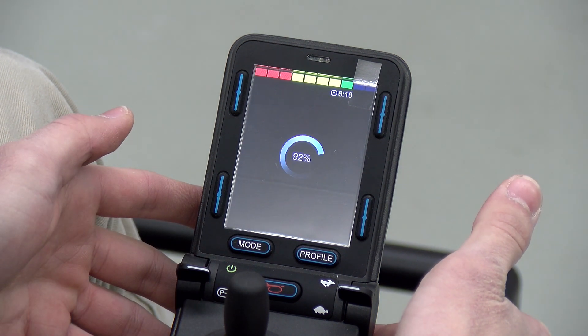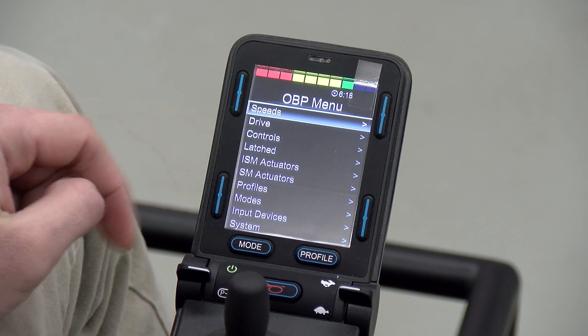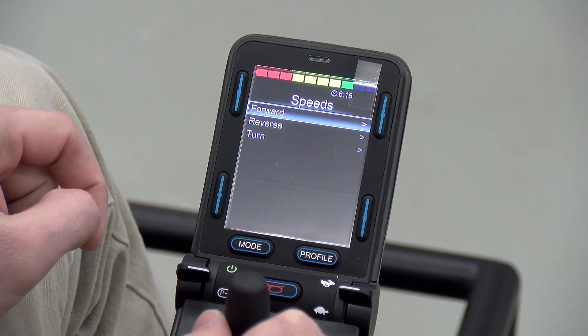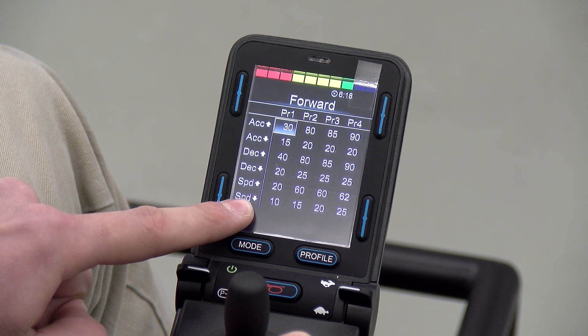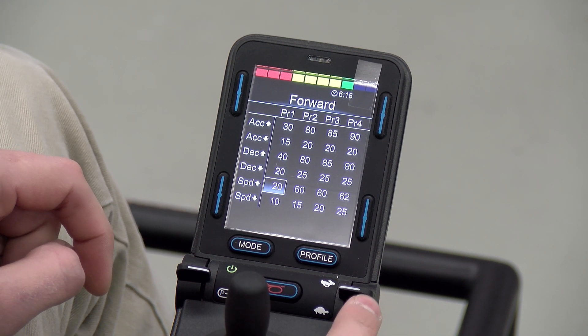Now that we're in the onboard programming menu, we're going to show you how to adjust the speed settings. On top there, go to speeds. You can see we have forward, reverse, and turn. Click on forward and you have your profiles 1, 2, 3, and 4 on the top and 5 is on the right side if you keep going. Using the little rabbit turtle lever on the right side, you can turn these settings up and down.